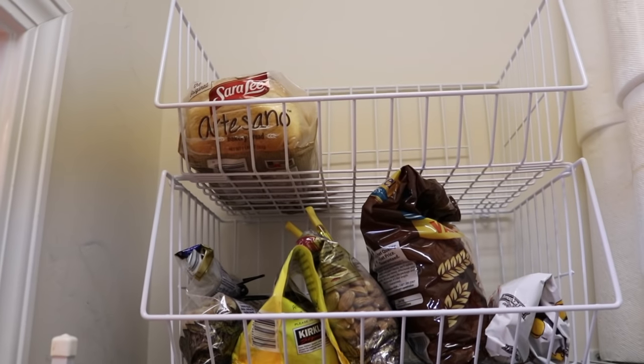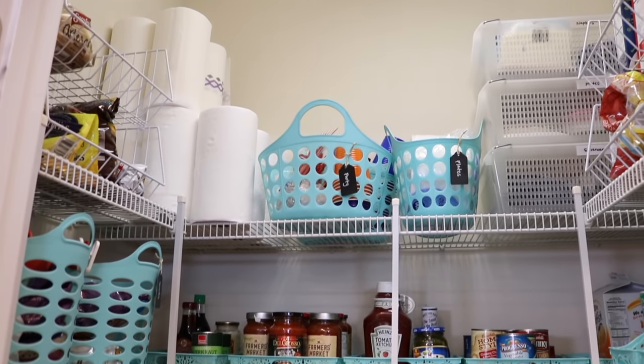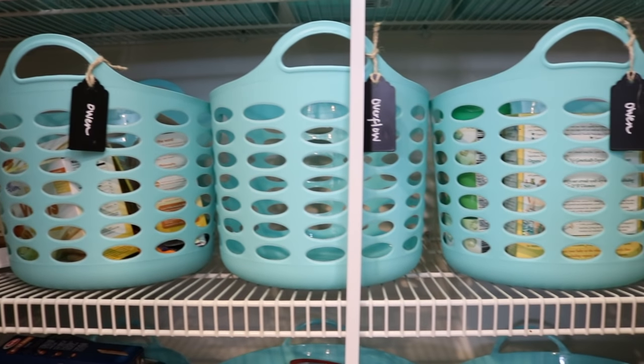I also added some wire bins for just a few dollars and they're perfect for our breads, nuts, and any dried fruit.